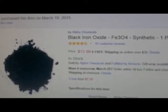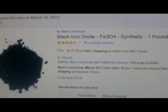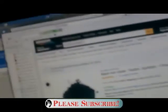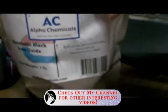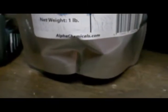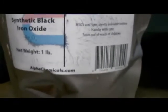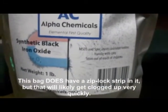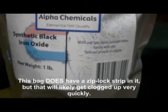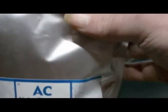I'm reviewing the Black Iron Oxide Synthetic One Pound from Alpha Chemicals. When you get this, it was a little bit of a surprise to me — they sent it to you in a freaking bag. That might be a good quality chemical, but talk about saving money. I'd expect to get a jar. I'm going to have to get a wax bottle or a big vitamin bottle or something and scoop this stuff into it, because you don't want a bag of this stuff lying around. This is messy stuff.